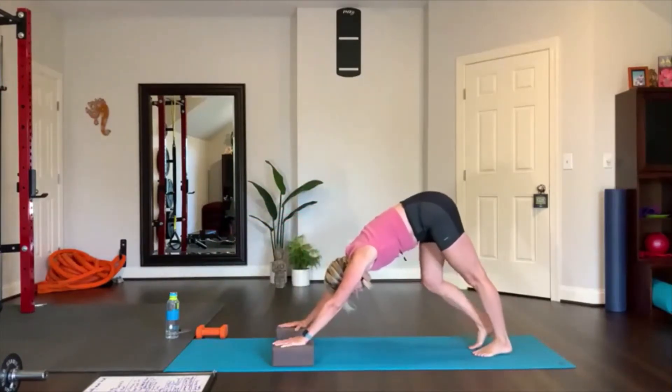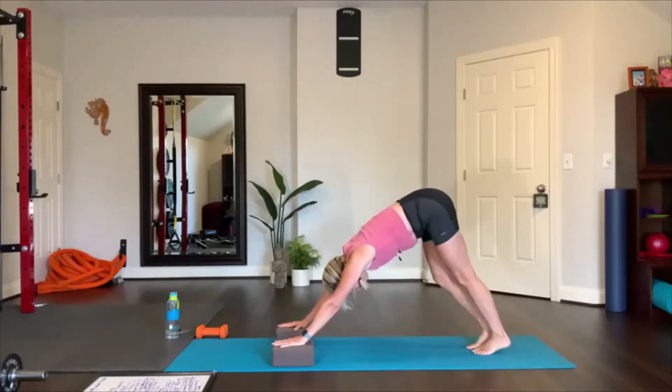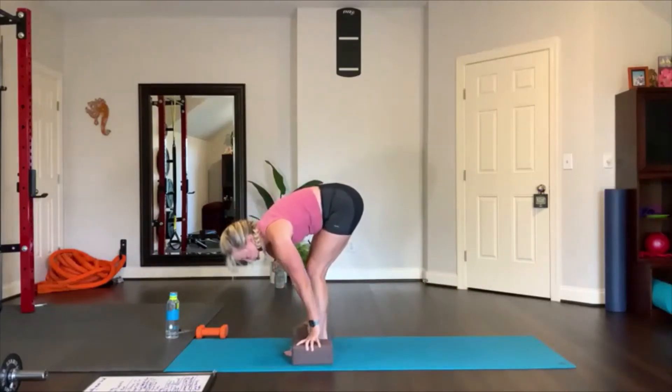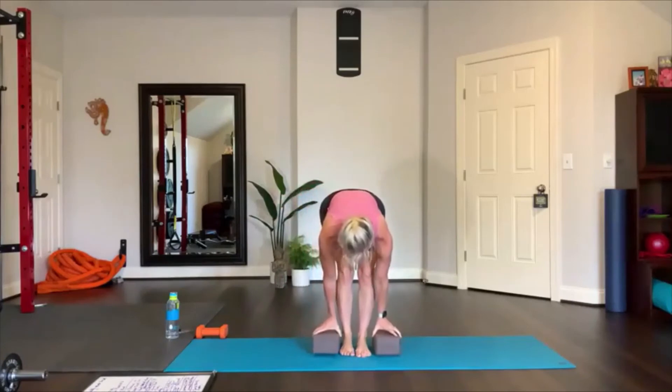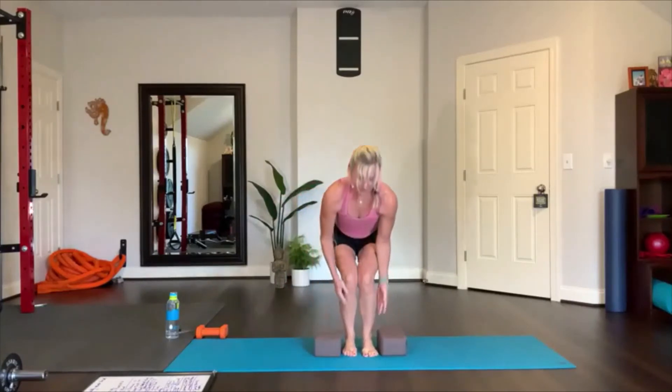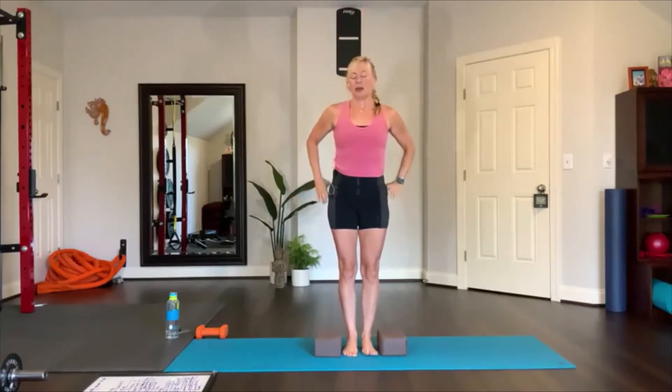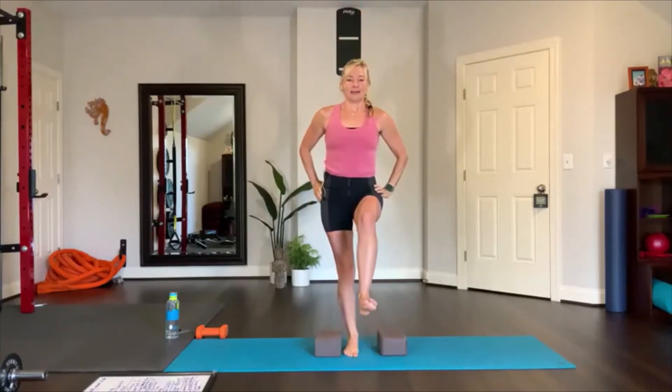Slide the blocks or place the blocks on the floor, palms on the blocks — downward facing dog. Pedal your heels right here. Walk your feet forward, keep your blocks right here. Lift up, inhale, reach up and stretch overhead, bring your hands to your heart.